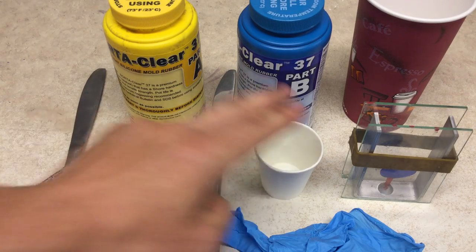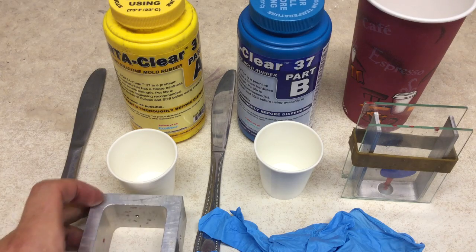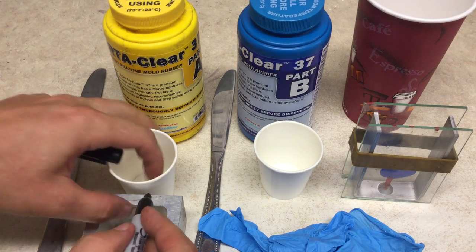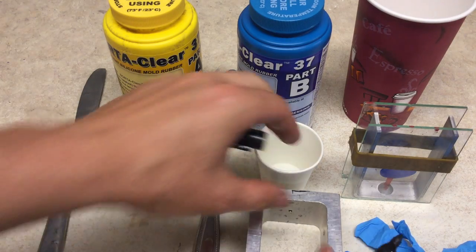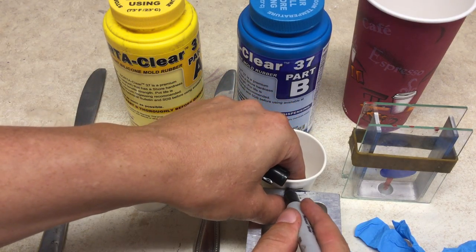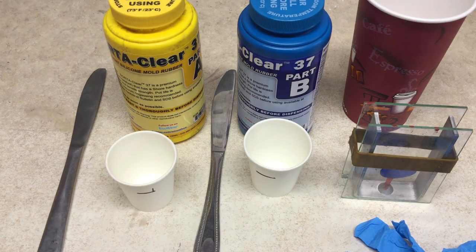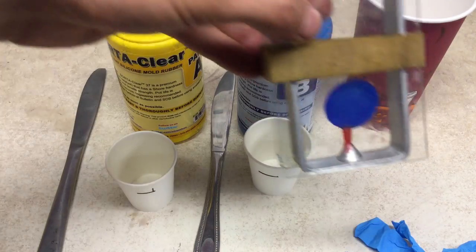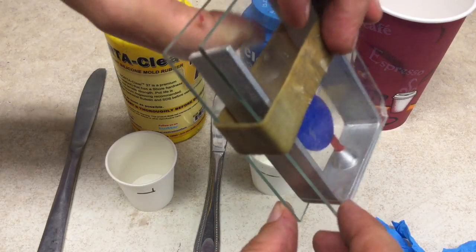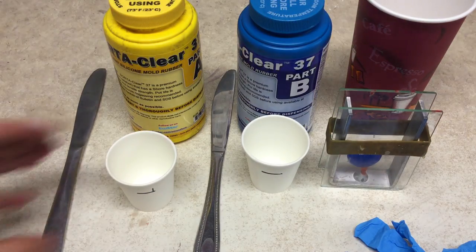We need to separate it into two parts, so we're going to separate our cups into part A and part B. I'm just using height as a standard to match the volume of my cups so we can do equal parts by volume. What we're trying to do is estimate the amount of silicone we need to fully encapsulate our moon part, and have a little extra just to make sure if anything goes wrong we don't run out.